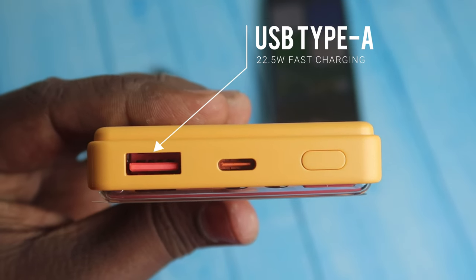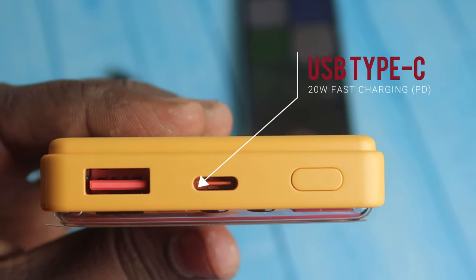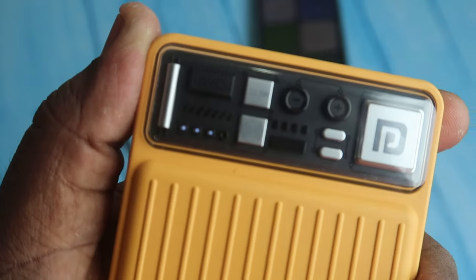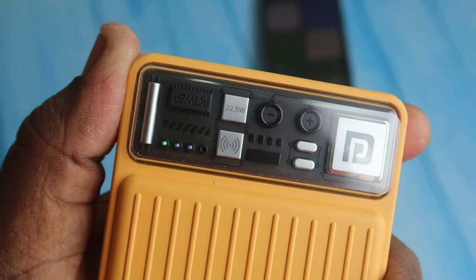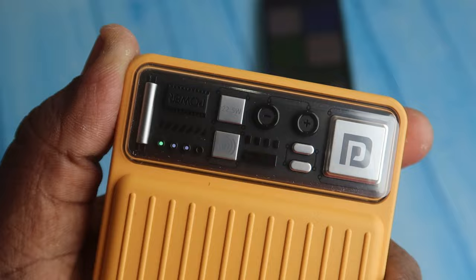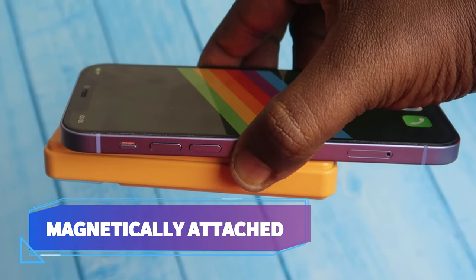At the top you can see the USB Type-A port, which supports 22.5W output, and the USB Type-C port, which supports 20W output with Power Delivery (PD) charging protocol. There is also a wake-up button: a single press turns the power bank on and lets you check the battery level via the LED indicators, while a double press turns it off.